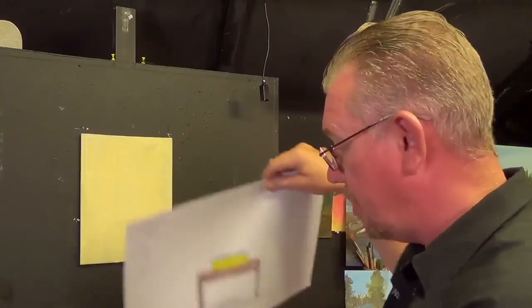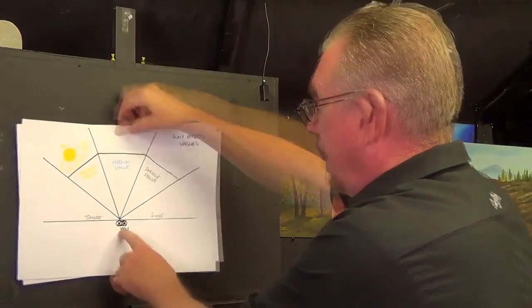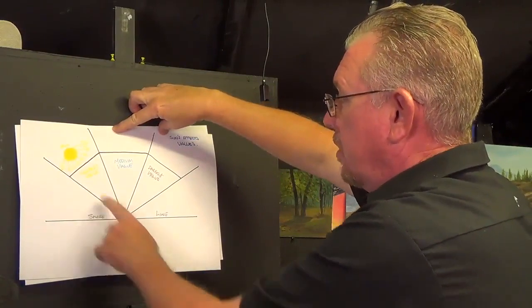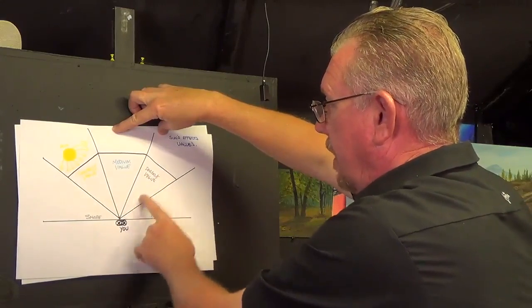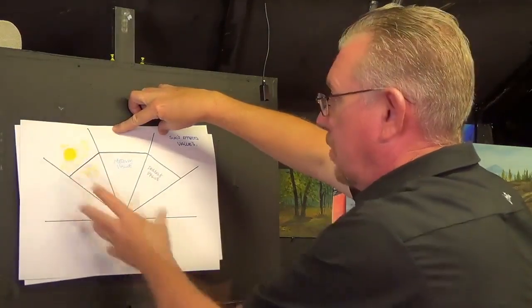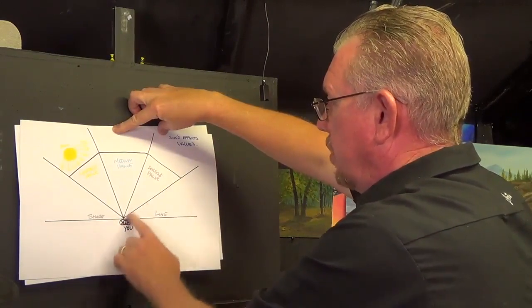This all helps towards the actual composition as well as the painting. The other thing we've got to consider is our position relative to the sun, and the values that's going to give us. If the sun is to our left, the lightest value is going to be falling to the left, then you'll have a medium value, then the darkest value — so highlights, mid-tones, and shadows. There are two little diagrams I've done there to illustrate that.